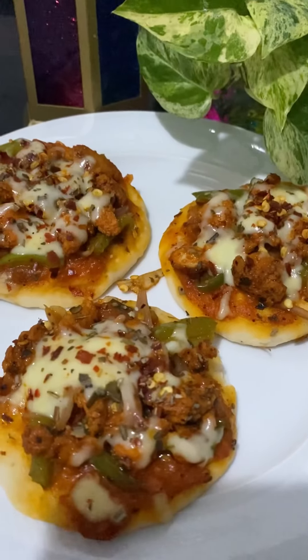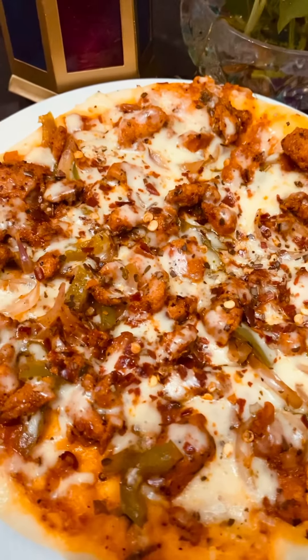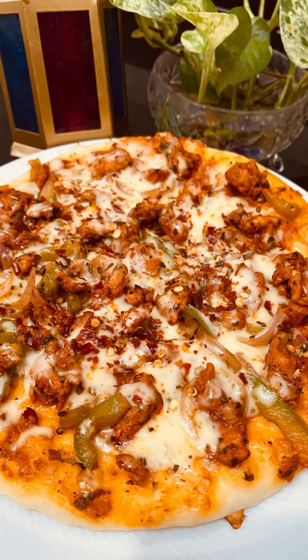We are ready to eat the chicken. Thank you!